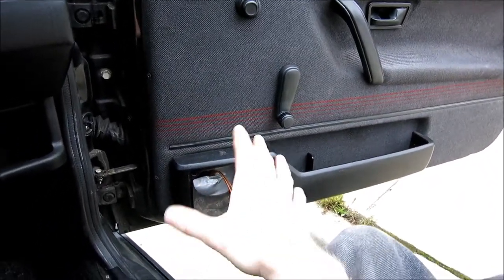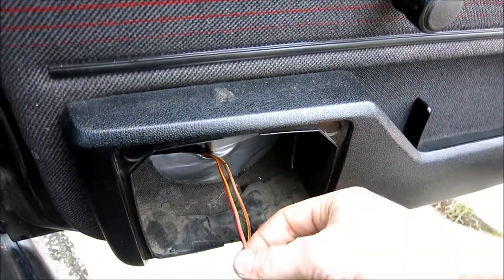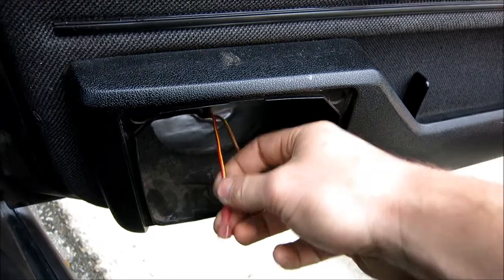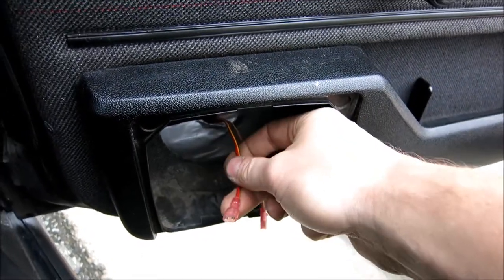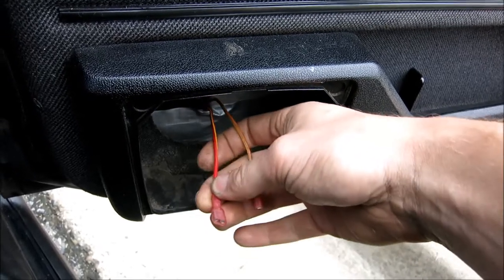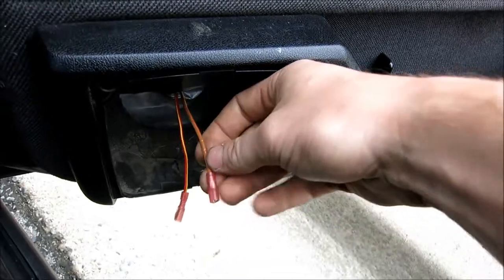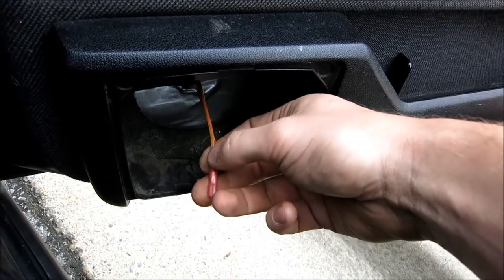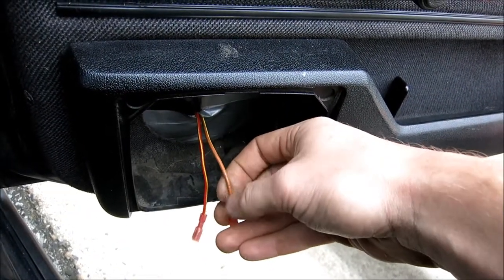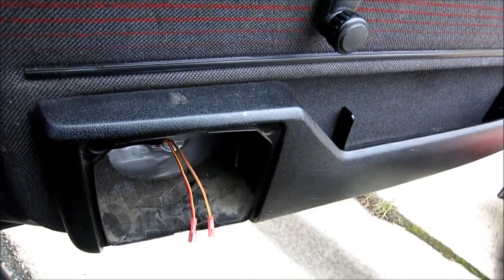I'm going to put some stuff together and then show you what I end up doing. As you can see, just so you know if you're putting one in — and I don't know if this is going to be the same color as yours, it seems to vary — the red right here is your positive. Usually it never lines up that way. And then the brown, as we all know, is usually earth on Volkswagens, especially the older ones, but in this case it'll be your negative, so it works. That's going to go on the negative terminal.